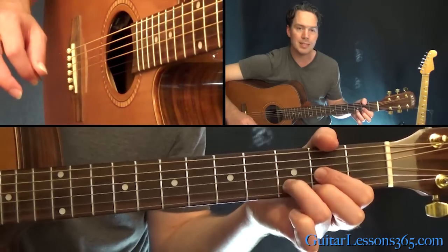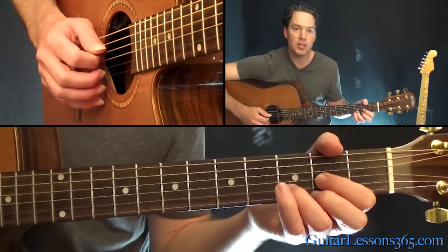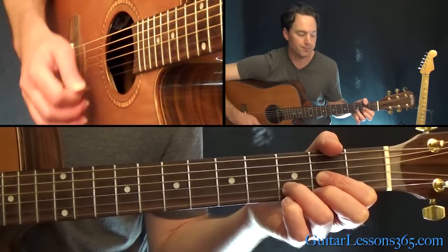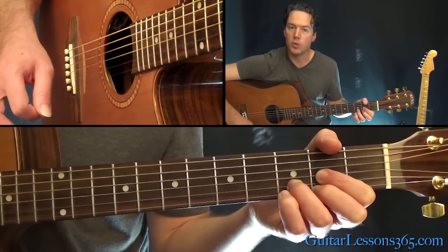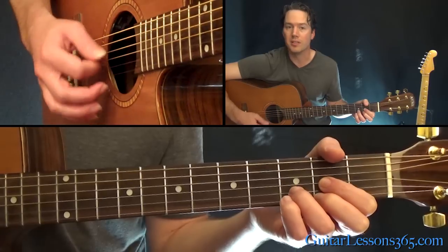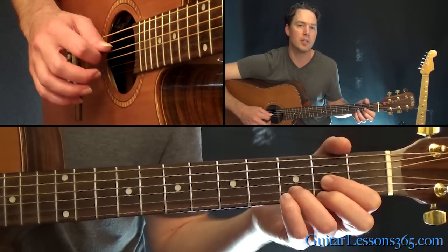We're going to start by taking a look at this picking pattern — it's a very easy strumming pattern. Let's just grab a D major chord here. What you're going to do is hit the root note of the chord, so in this case that's the open D string. You just pick that by itself, and then you strum — just kind of lazily strum, almost arpeggiate the chord. Instead of a big strum, just let the pick glide across the strings.